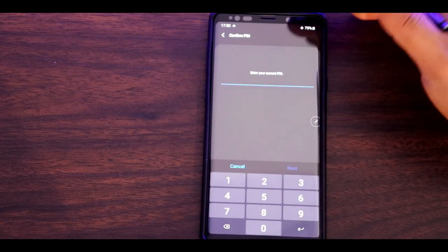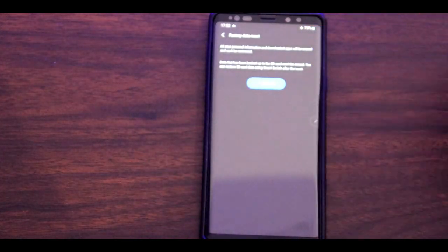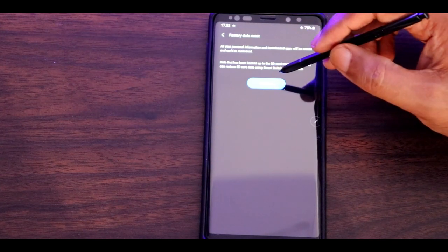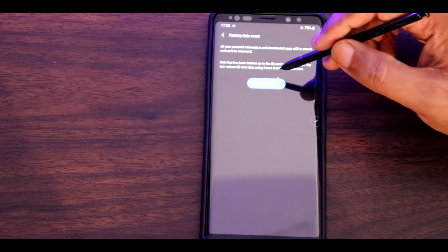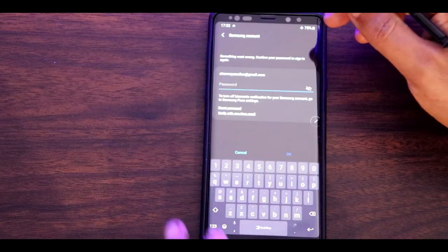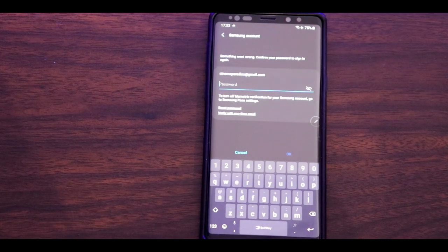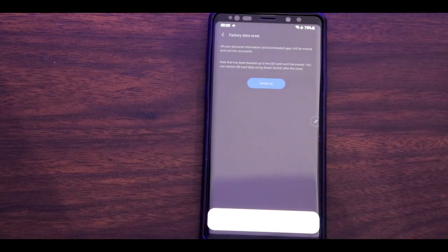Right now I'm going to reset the phone. It's asking for my current PIN, which I'm going to enter. I'm going to factory reset my Note 9. I don't have to worry about any data loss because everything is saved on the memory card using Smart Switch. I'll tap 'Delete All.' It will also ask about your Samsung account as a safety measure, so I'll enter my password. The phone is now shutting down and resetting.